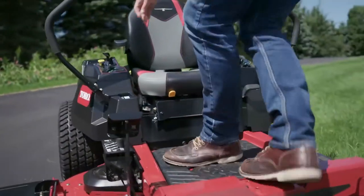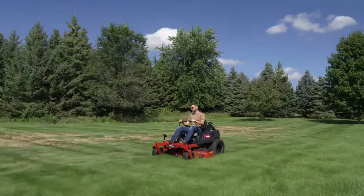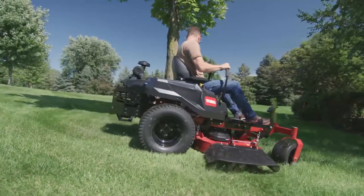No matter what the model, the Titan delivers a smooth ride. Thickly padded high-back seats take the ache out of acreage, while ergonomically designed levers with Pro-Control dampeners keep you in command.